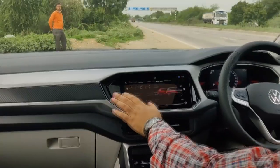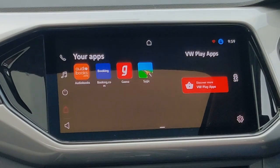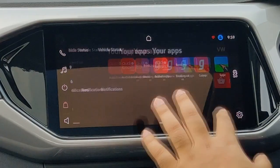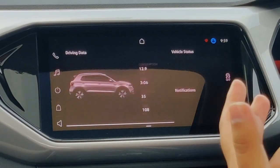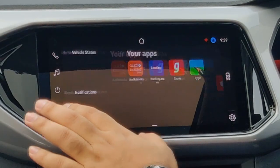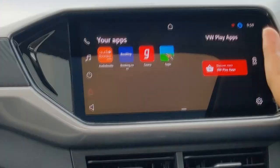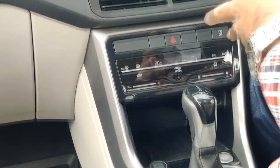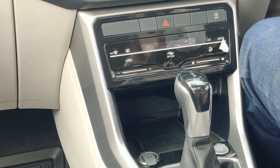You also get a decent-quality rear view camera. The touchscreen is 10 inches — very nice, very slick, no lag, and very nice to use. In terms of features, you get connected tech, smartphone connectivity, inbuilt apps, and a whole lot more. You also get Type-C USB ports, so Volkswagen is clearly ready for the future.